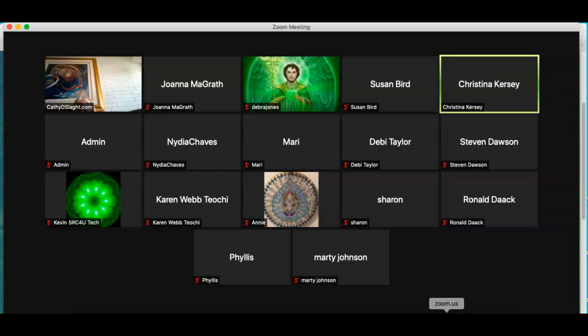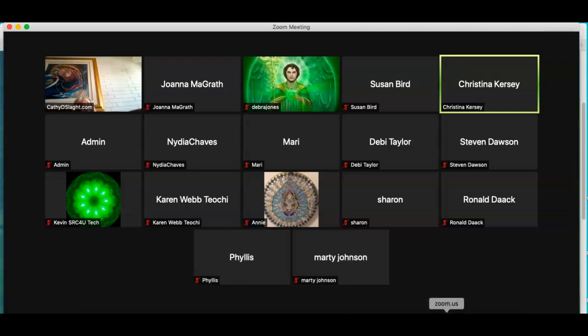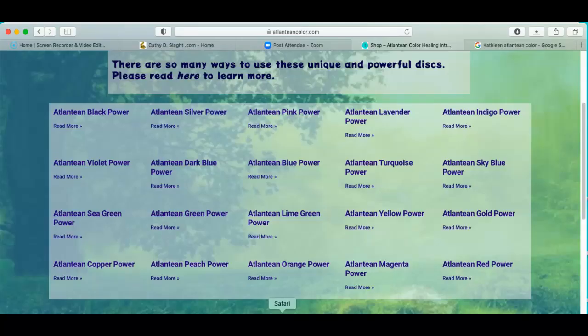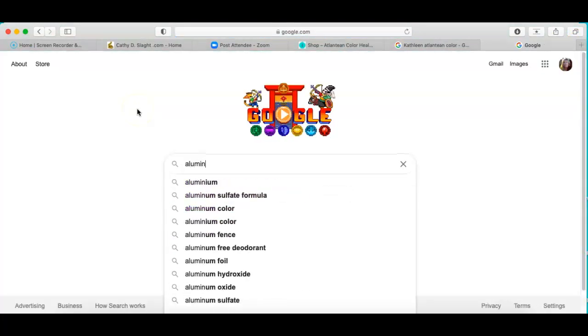Down the road the box design could change, and also the disc could change too, but they'll still do the same thing — they'll have the color, the symbol, and the aluminum oxide crystals. They'll always have those combinations. Then I use my equipment to program the crystals to match exactly what they used in Atlantis. Sounds farfetched, but it's not. So yeah, you're getting the real deal.